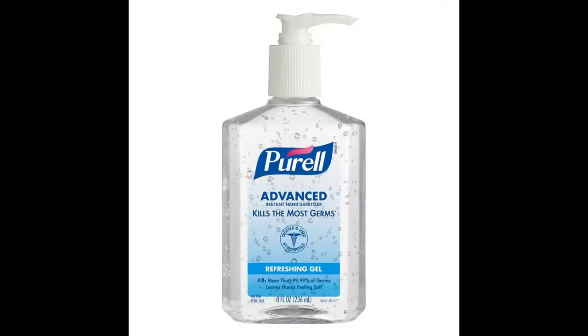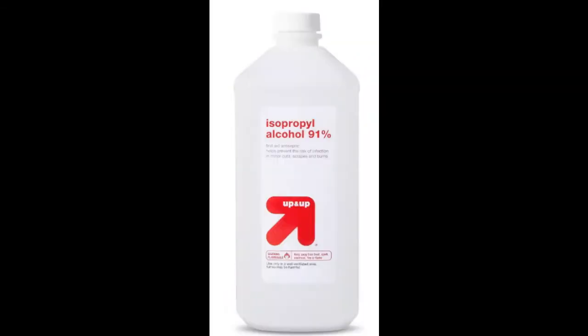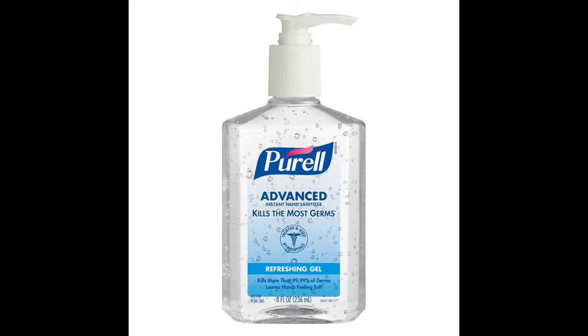To make your own hand sanitizer, two simple ingredients: aloe vera gel and rubbing alcohol. It's two-thirds cup aloe vera gel and one-third cup of rubbing alcohol. Mix it together, and guess what? You have hand sanitizer.